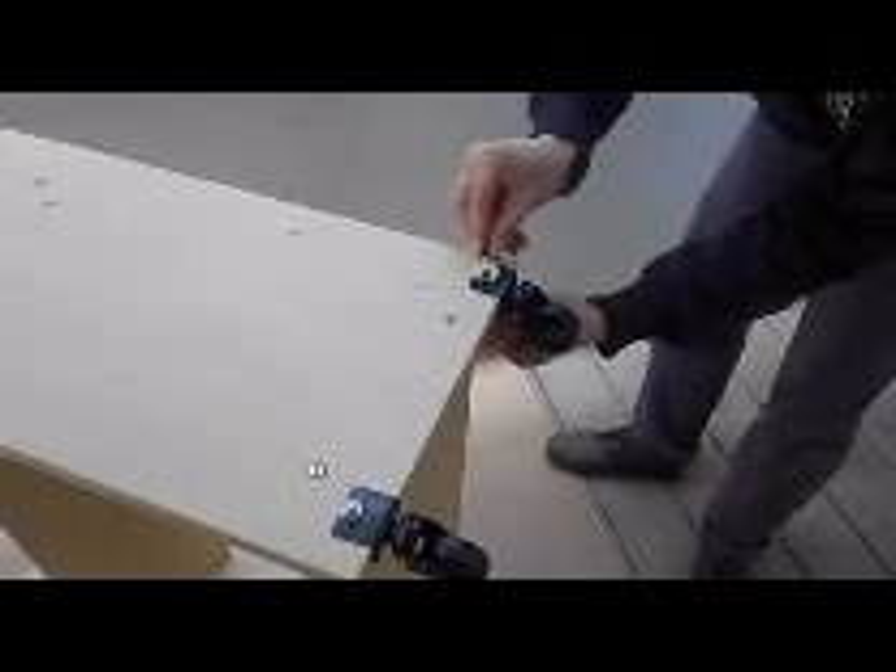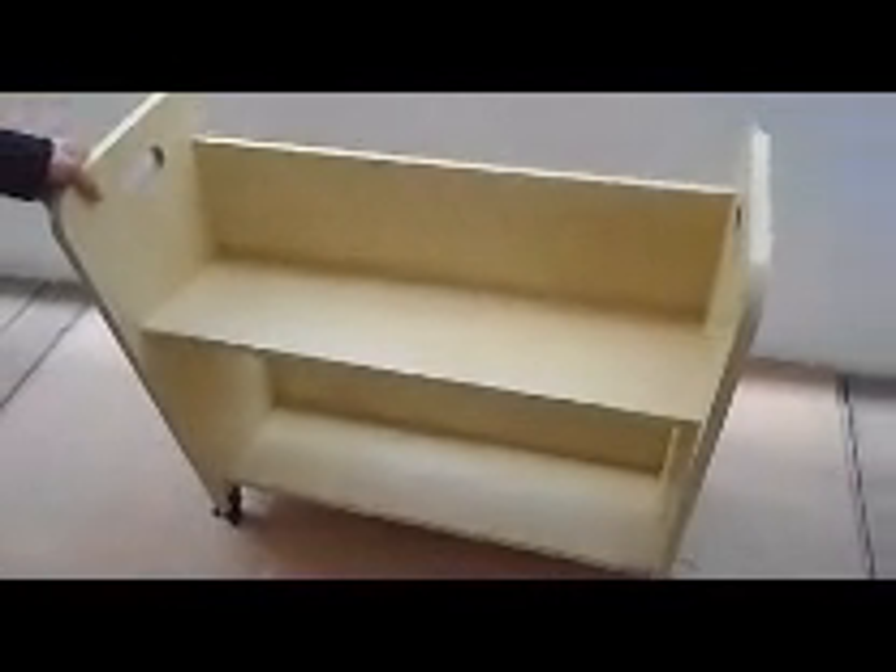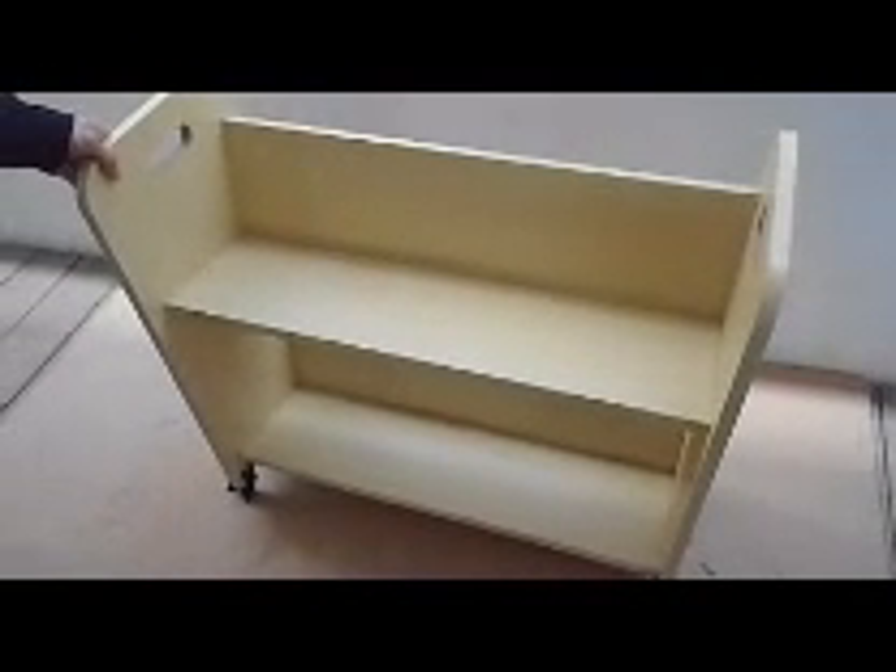Then you are pretty much ready to go. Thank you again for buying from FixtureDisplays.com — that is F-I-X-T-U-R-E-D-I-S-P-L-A-Y-S.com.